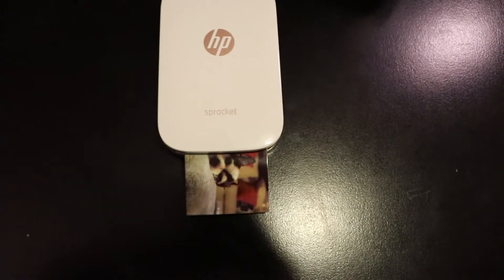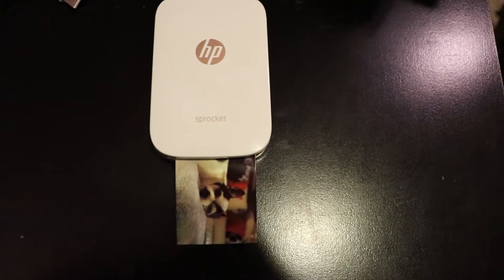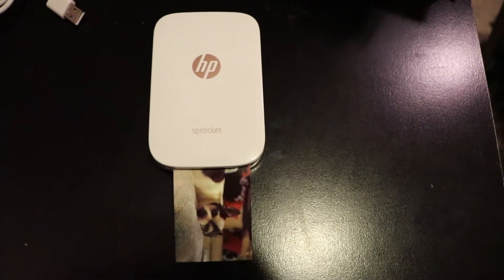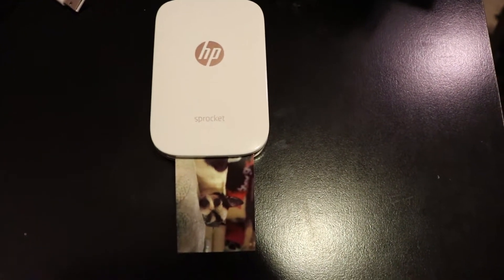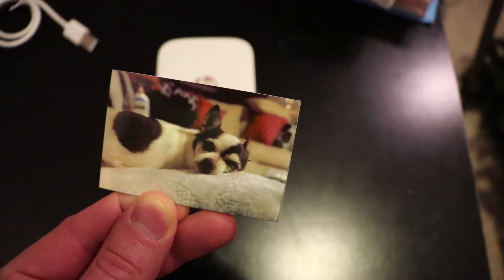The way this works — this printer has no ink in it. So basically the paper itself has ink. The printer heats up elements on the paper, which creates color on it. And that's how it creates this cool little picture. That was fast, wasn't it?